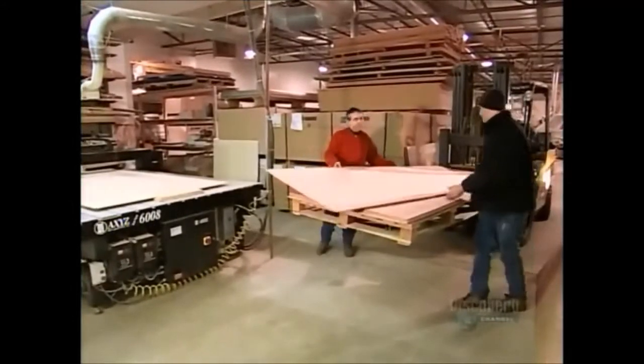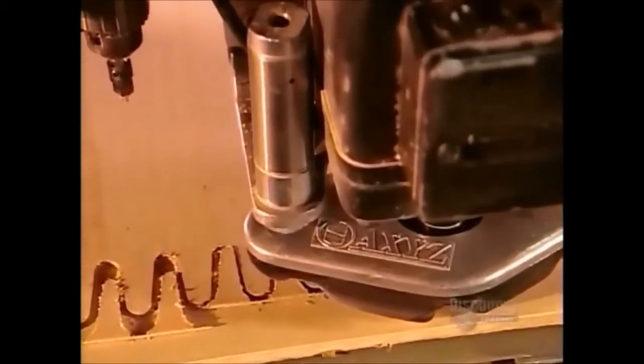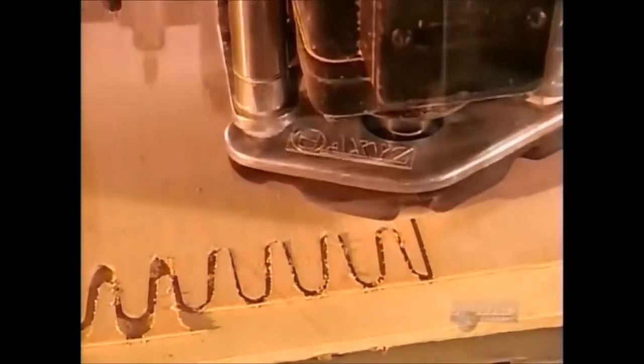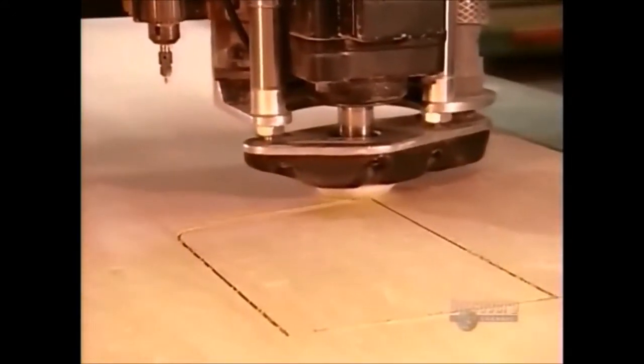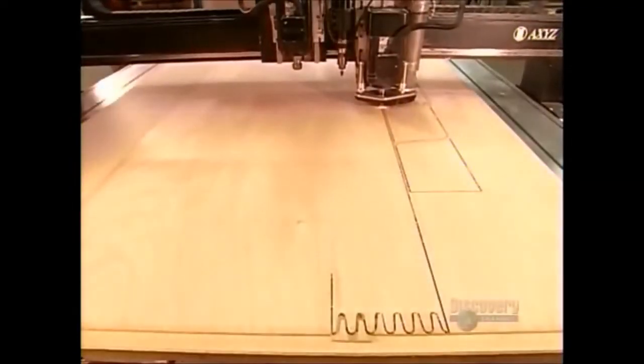It starts with plywood made from okume, a rugged type of mahogany. A computer-guided routing machine cuts out the boat's various parts. One has finger joints that interlock with another piece to make one long strip. These panels will cover the sides of the vessel and most of the top.